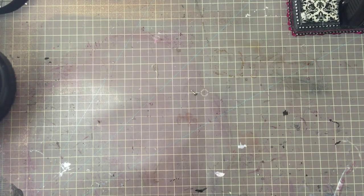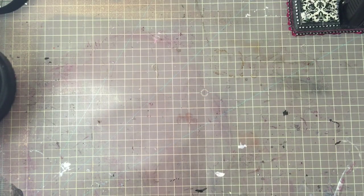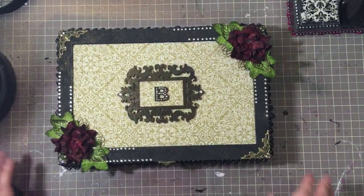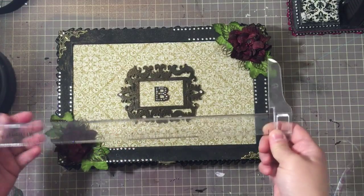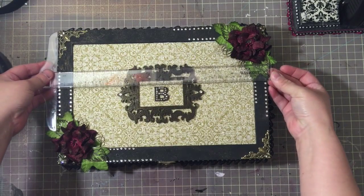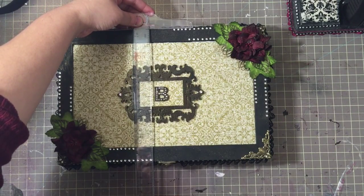I got my box from Hobby Lobby, and as far as all things go, this is probably a simple project for me. It ended up being a little bit different than I envisioned it, only because certain things just didn't work out the way I wanted. The box is 12 by seven and three quarters inches.